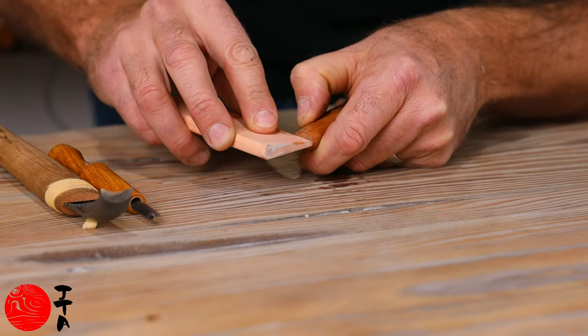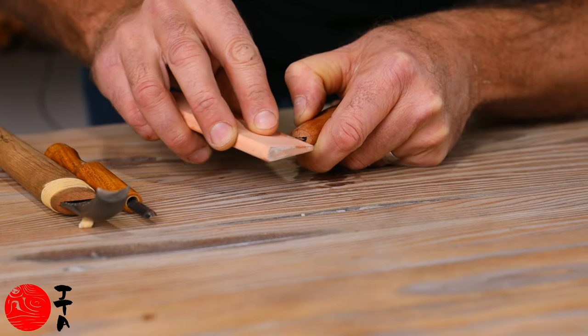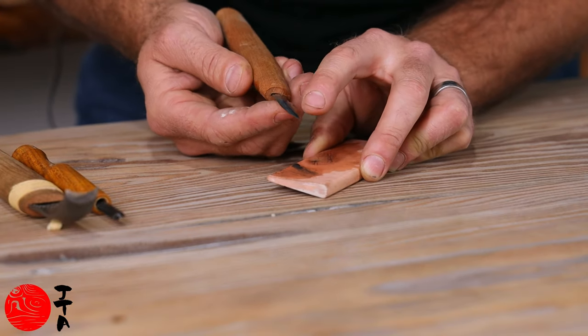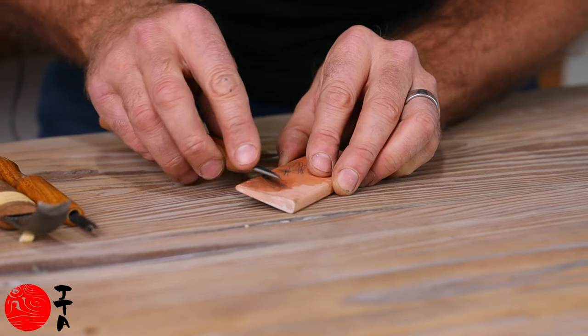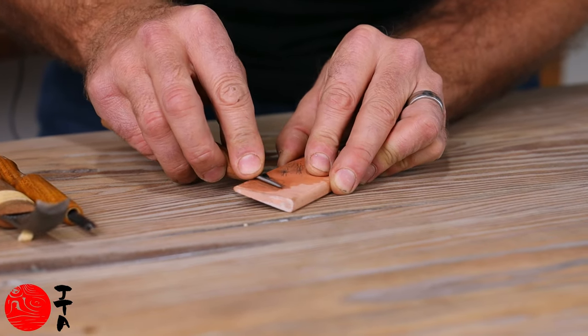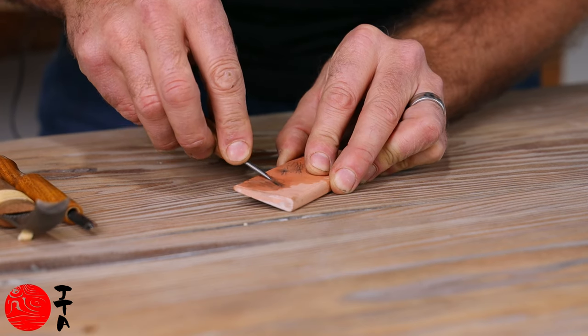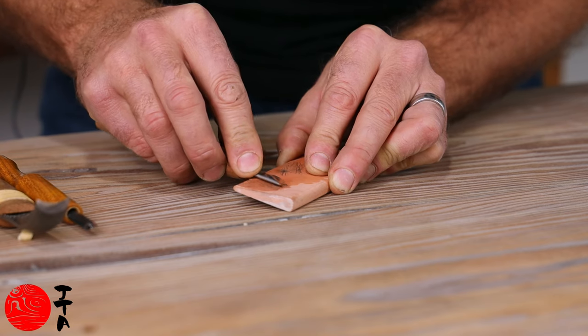You can rub that stone over the knife, and because this blade is rounded, to get the knife to sit flat against it you just have to lift it up as you're bringing it towards you — and that will follow the curve.